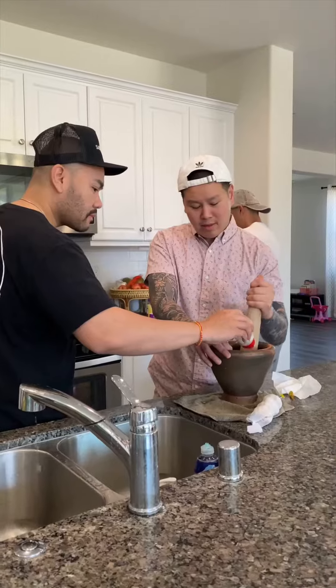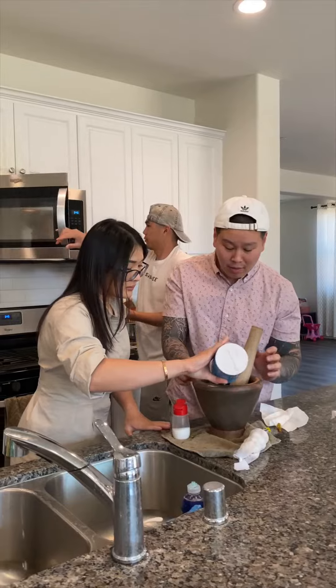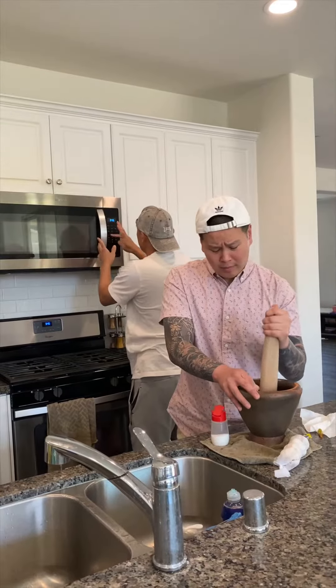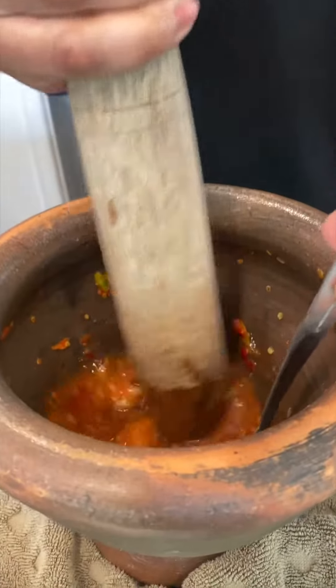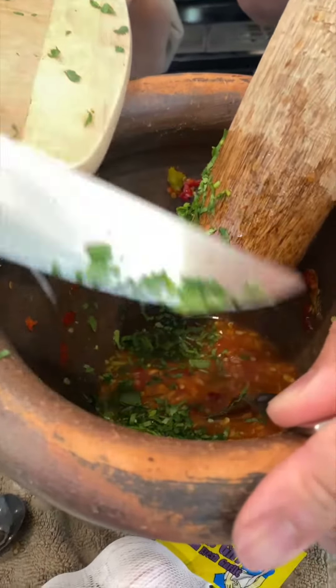Yes, it's spicy. The egg is spicy. No. It's spicy, come on. Yes. Wow, oh, it's so hot.